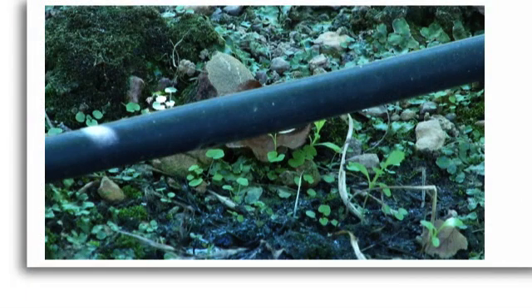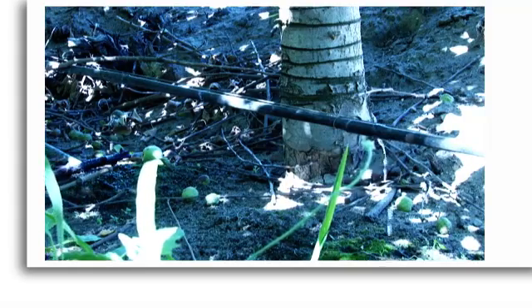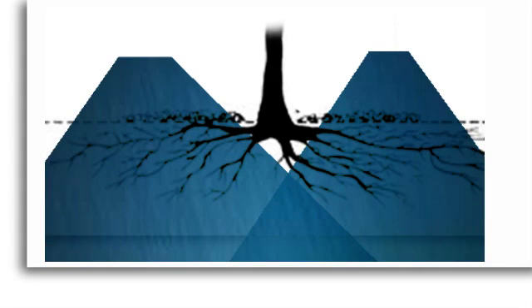Drip irrigation systems can supply between 1.3 and 5 litres of water per hour per dripper. You could have more than one dripper per plant, so the amount of water delivered can be spread over the area that the root of the tree covers.